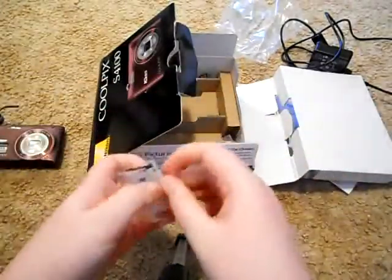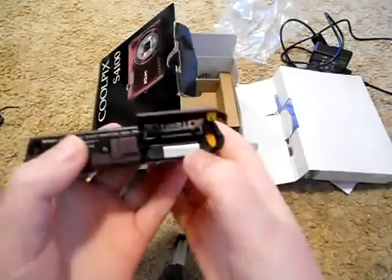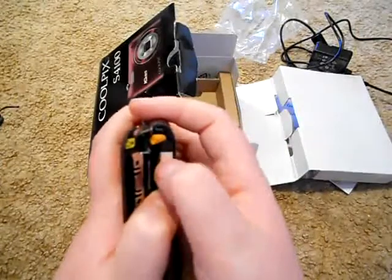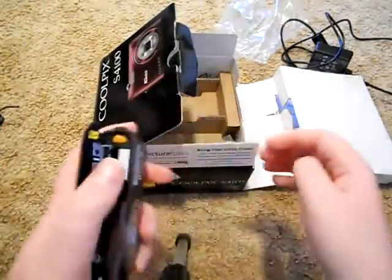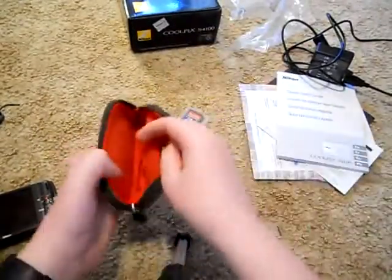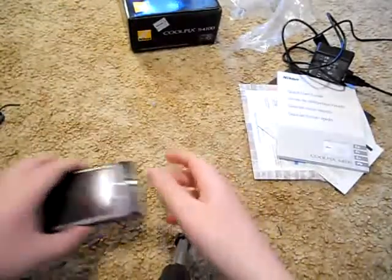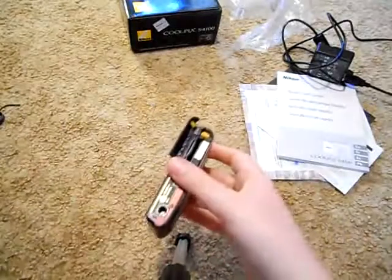Then you've got the battery. Here's some things you might want to buy when you're at the store getting your camera: a case and a memory card. They have different sizes of gigs — they were so expensive years ago, like $50 for one gig. This case has a red interior and spring protection. So, let's put the battery and card in.